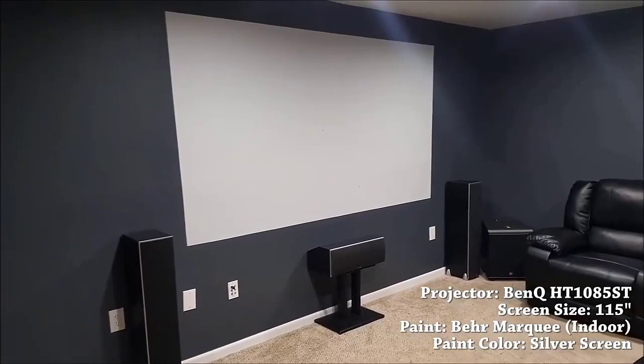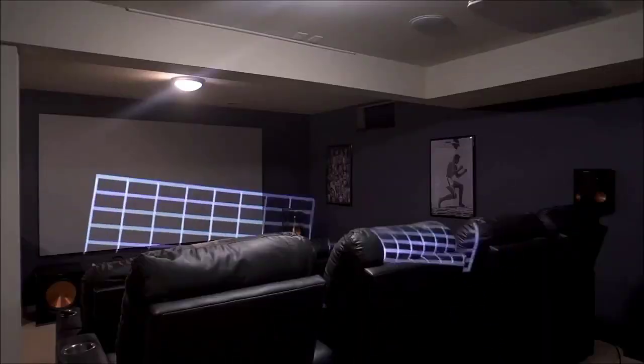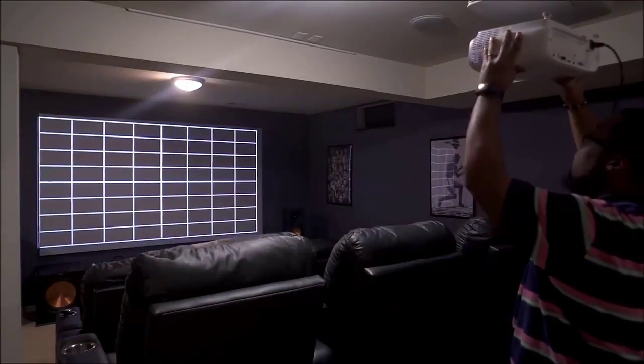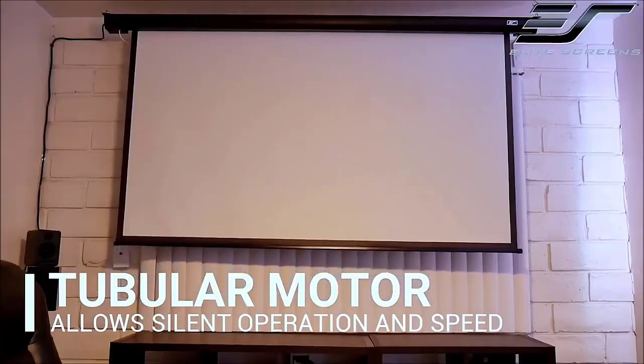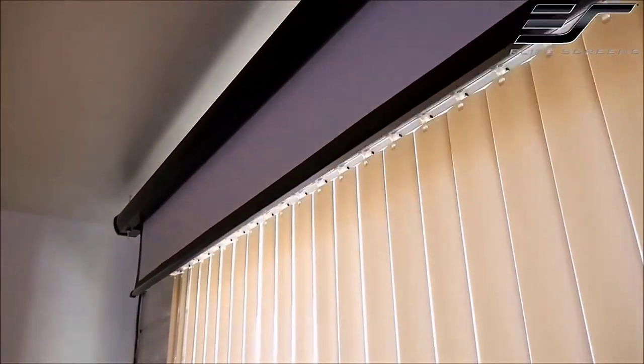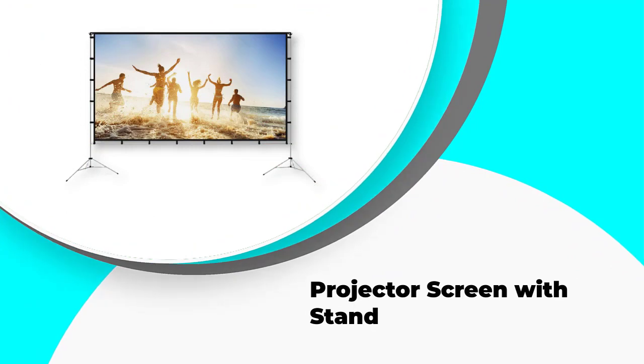When it comes to an item that you will be using to view something, quality is important. It's also vital that the piece of equipment is a good fit physically with where you're going to be using it. When finding the best projector screen for your own needs, these are just two of the factors to consider before you begin to look at what's available on the market. In this video, we've compiled a list of the top five best projector screens for offices. Let's get started.